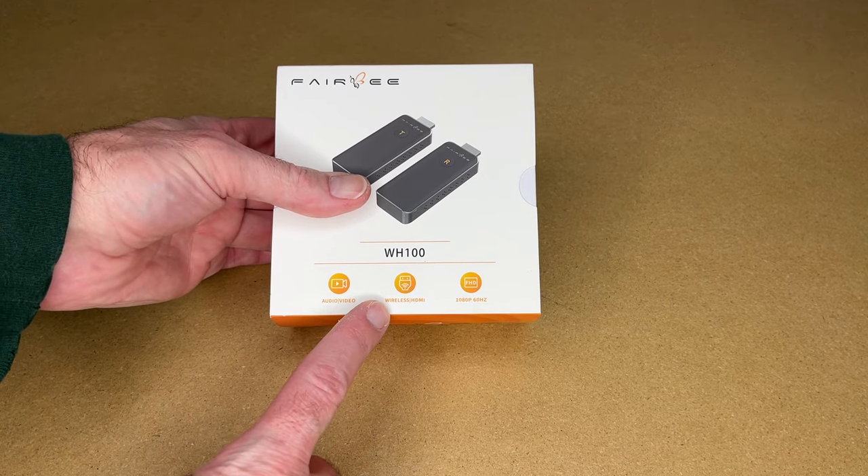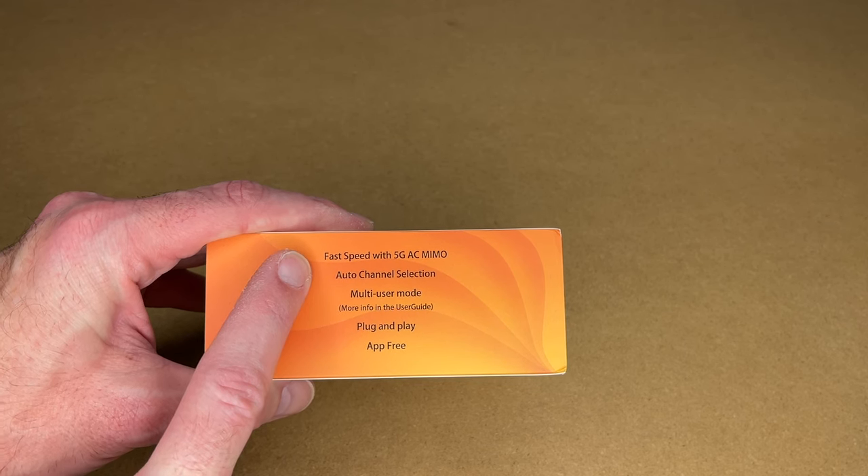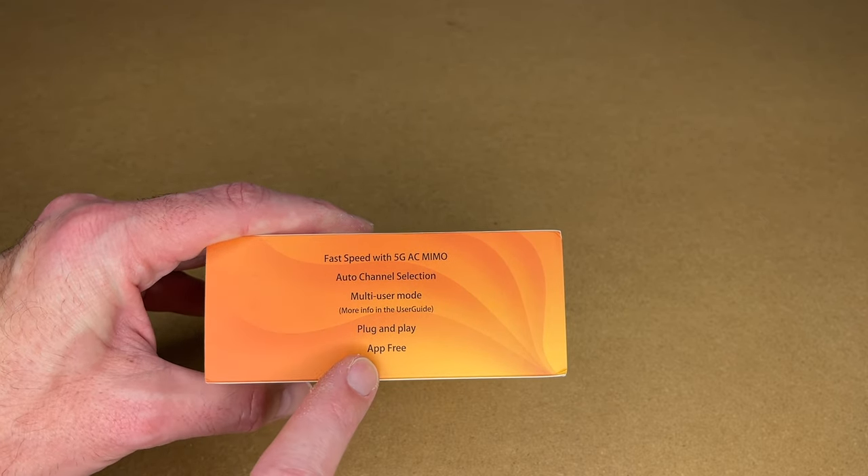Here on the front it says audio video wireless HDMI, 1080p 60 hertz, fast speed with 5 gigahertz AC, multiple in, multiple out, auto channel selection, multi-user mode, plug and play, app free.